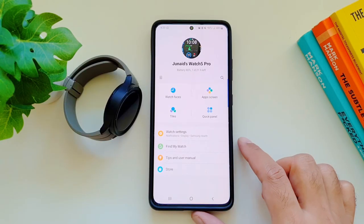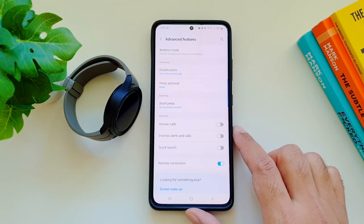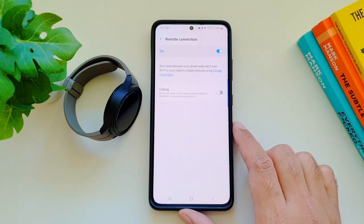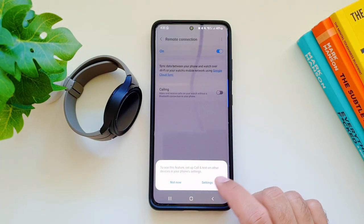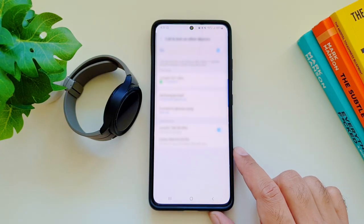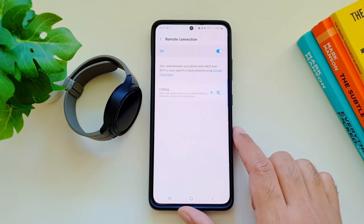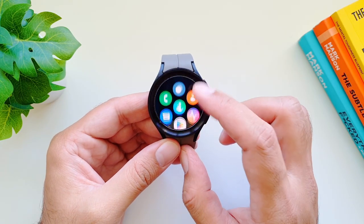Next, set up remote connection for your Galaxy Watch 5 Pro. Go into the Galaxy Wearable app, then watch settings, then advanced features, and scroll down to find 'Remote connection.' It will sync data between your phone and watch over Wi-Fi or your watch's mobile network using Google Cloud sync — so even if Bluetooth is severed, data will still sync via Wi-Fi or the watch's LTE network. You can also set up a calling feature so that even if the watch isn't connected via Bluetooth but is connected via Wi-Fi, you can still make calls from your watch.